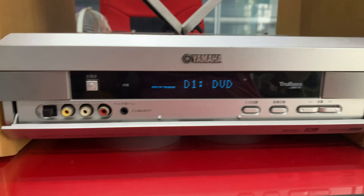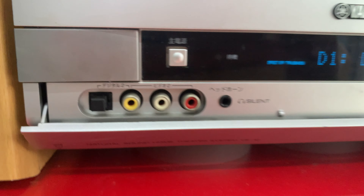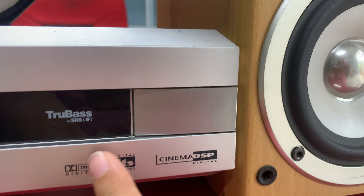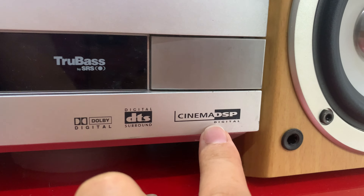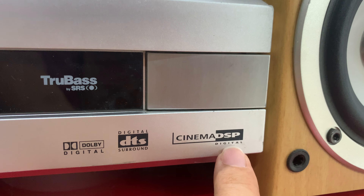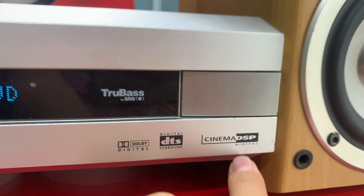Đây là volume lớn nhỏ. Bên này là giắc bông sen để mình kết nối thiết bị ngoại vi. Nắp này bật lên bật xuống được nha. Đây là đầu Amli — sử dụng được dàn lò 5.1 để xem phim, nghe nhạc, giải mã digital, không mồi 24-bit.